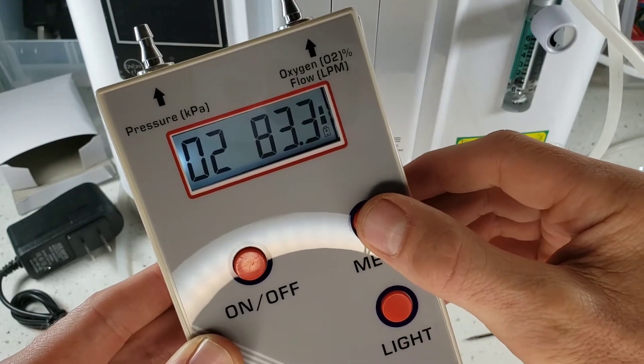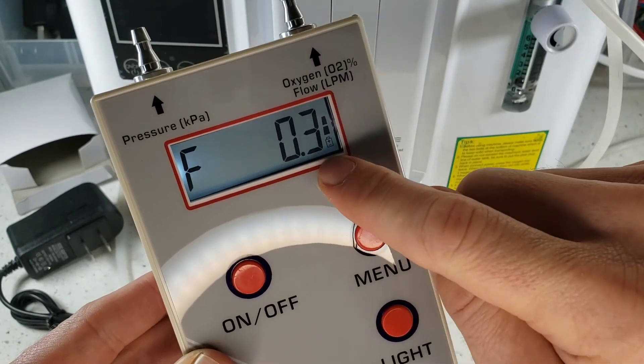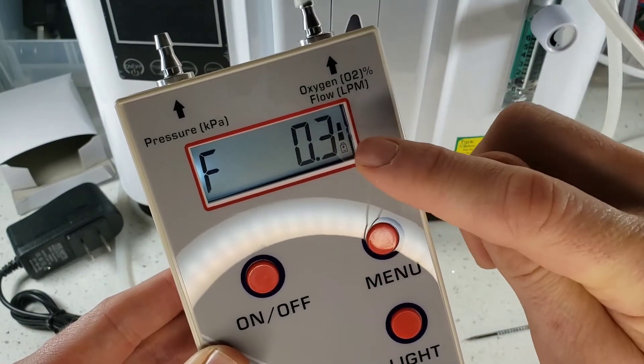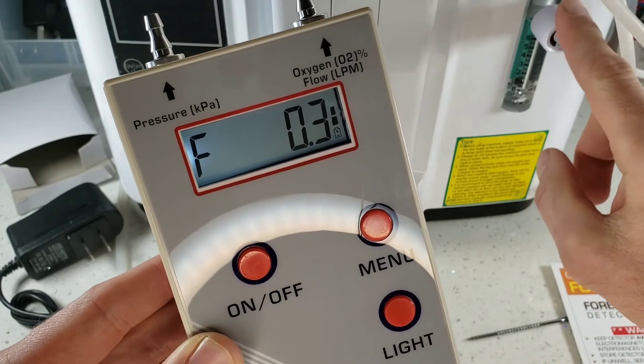Now let's check our flow rate. Connect it up, press the button, switch to flow mode. Here we are: 0.3 liters per minute — much more accurate than these analog meters. You can see with good fidelity what your flow is with this meter, much better than the old analog gauges.